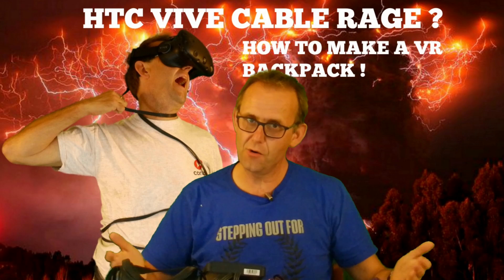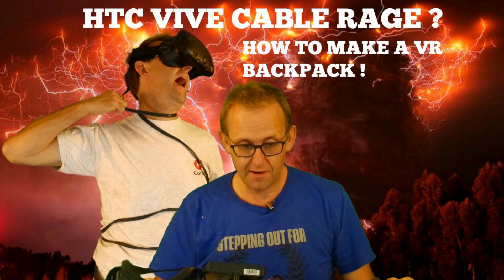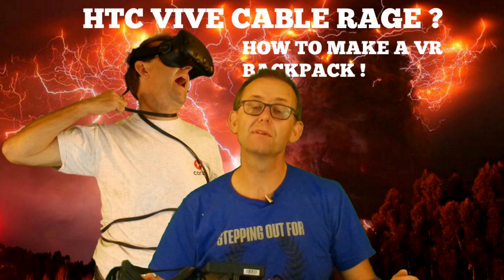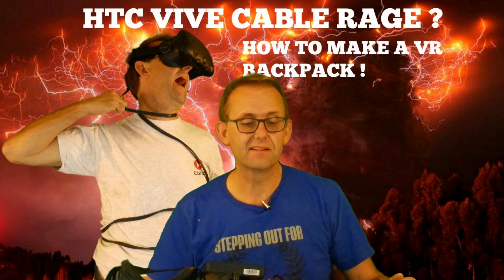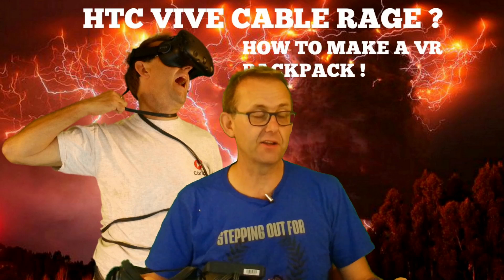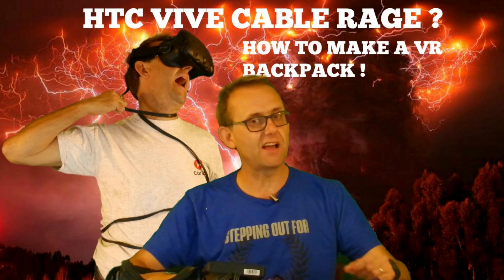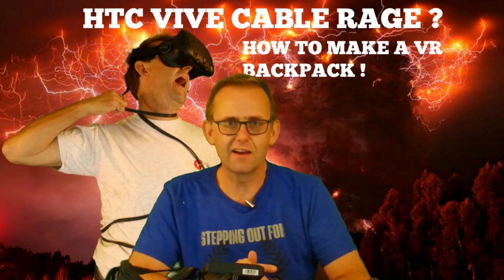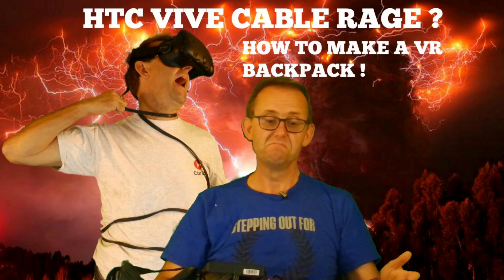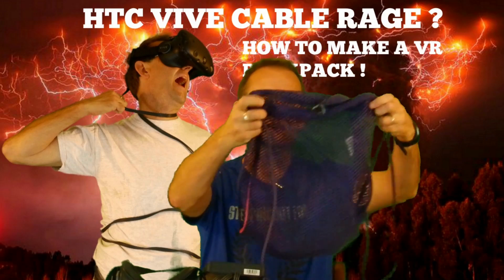Hello, welcome to Own or Disown. Today I'm going to show you how to make a wireless, cable-free virtual reality backpack. How much is that going to cost? Well, not a thousand dollars like MSI, or two thousand dollars like Intel, ASUS, and those guys. If you've got a laptop, you can do it for two hundred dollars.